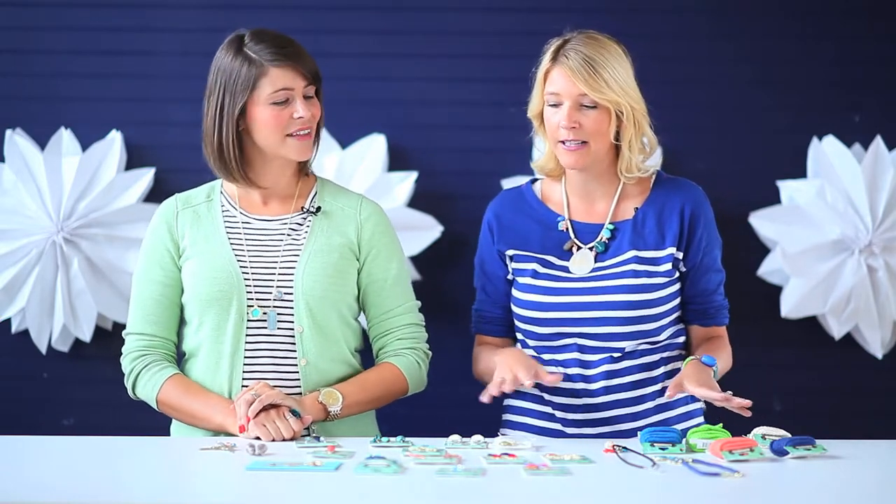cord to findings, there's all these pendants and accents, lots of different cool things. And you made like 10 different projects with this, so can you show us kind of what you've been playing around with?